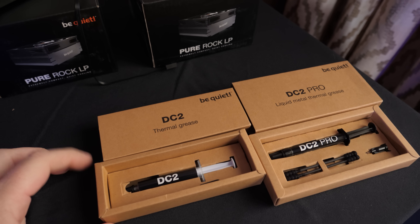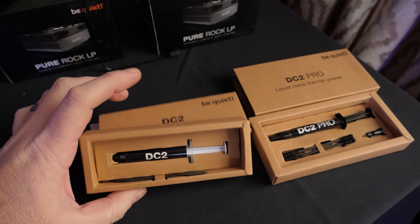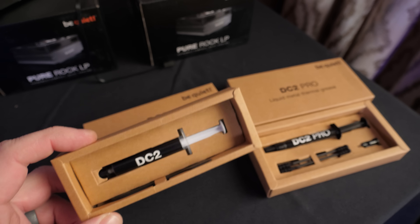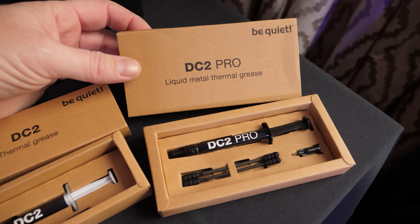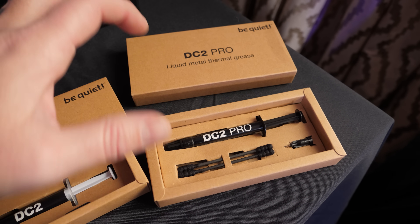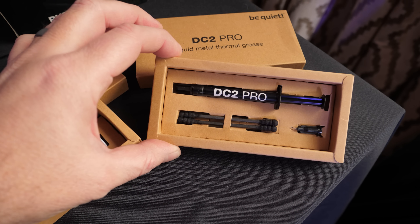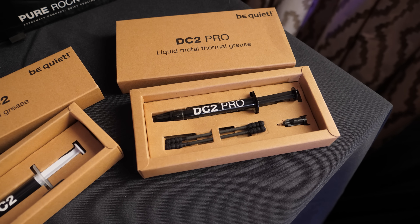Here's an interesting new development. Be Quiet has had DC-1 thermal grease for quite some time — they have updated that. DC-2 is available now. If you'd like an upgrade from the stock paste that ships with your all-in-one liquid cooler or air cooler, consider upgrading to DC-2 — you'll get better performance. They're also diving into the realm of liquid metal with the DC-2 Pro. Because it's conductive, you're going to need to take care to apply it properly, but Be Quiet is now offering this as well, and it comes with a kit with applicators and everything.